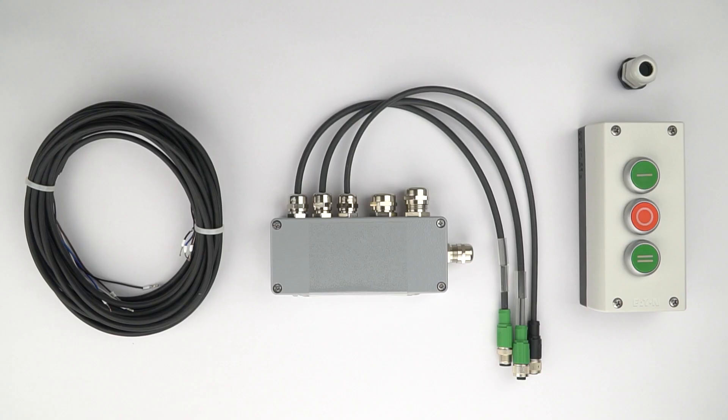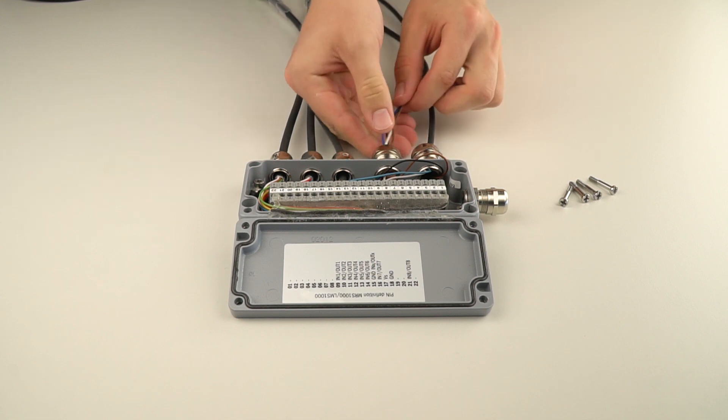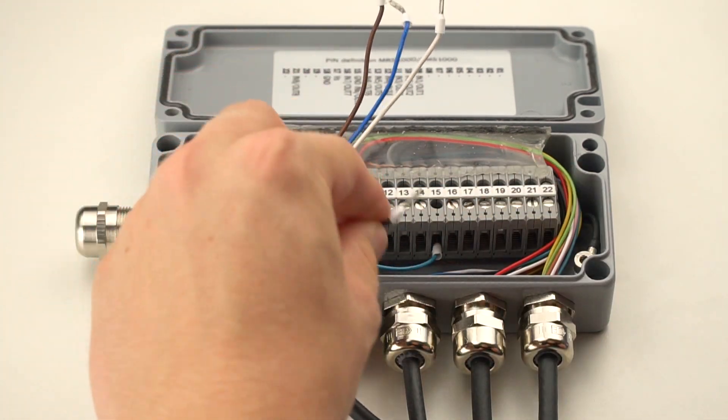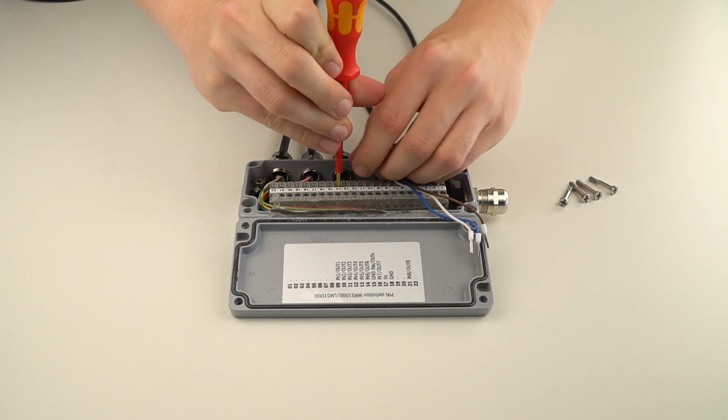The next step is to connect the cable for the three push button control station within the SICK connection box using a four-conductor cable with flying leads. Like the push button control station, this cable is not available from SICK and must be purchased separately. Please pass the cable through the last open cable gland as shown. We are now ready to wire the people counter's inputs. Please record the wire colors of your cable because you will need them to wire the push button control station.